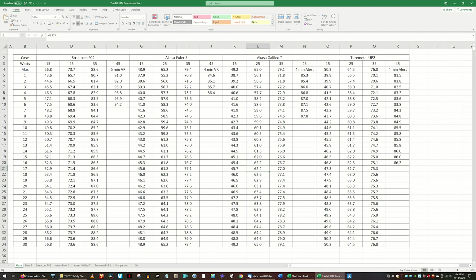When I tried 45 watts with all cases, the motherboard's voltage regulator began throttling the CPU, or a thermal alert came up, so the 45-watt tests were ended early.